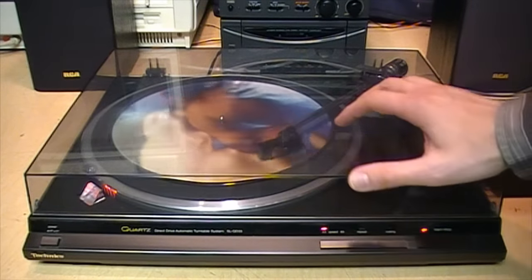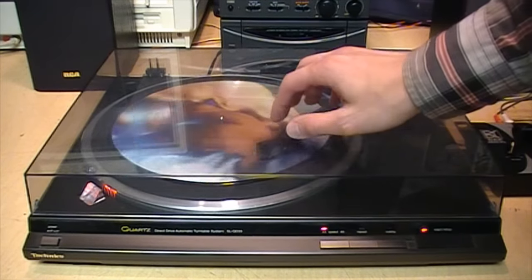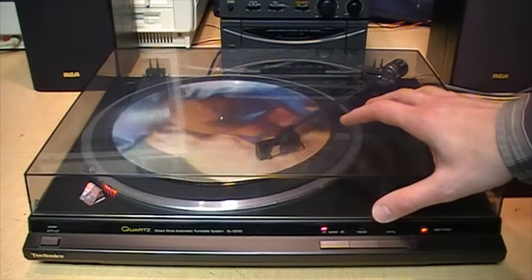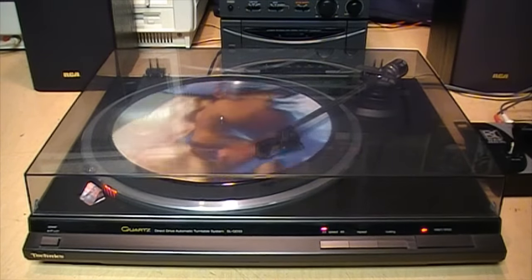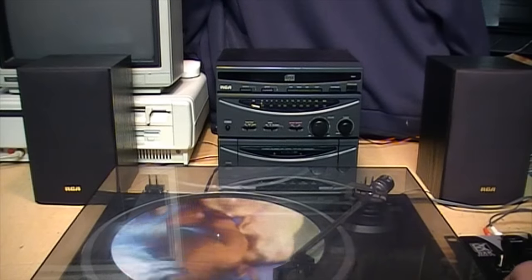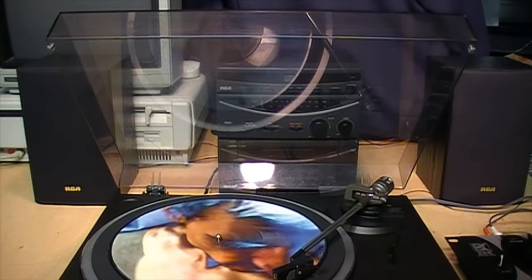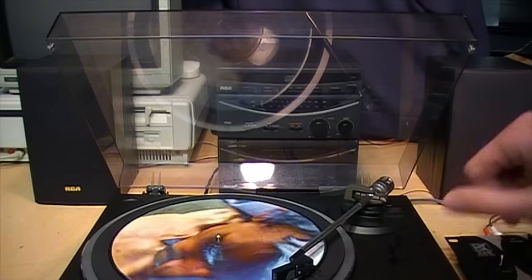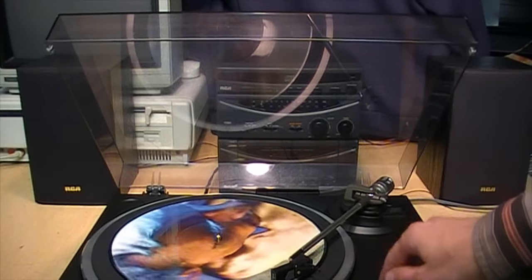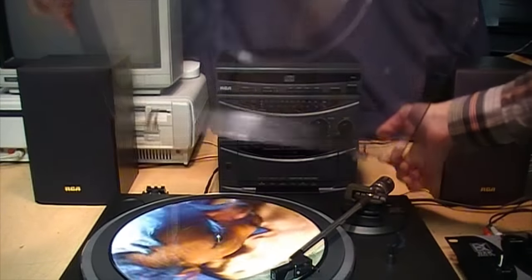Now the arguments against leaving the dust cover closed when playing a record are that the cover acts as an acoustic chamber, and since the stylus works by picking up vibrations, any vibrations the stylus generates within this cover are going to be reflected back at it, which can supposedly affect sound quality. Also, external vibrations such as from your speakers can resonate on this cover and affect the sound quality. By leaving it open, you don't get that acoustic chamber effect, so vibrations just pass through the air and don't get reflected back at the stylus. However, even leaving it up while still attached to the turntable means any vibrations it picks up are still transmitted through the base into the tone arm and stylus — which is why they say to remove it entirely.